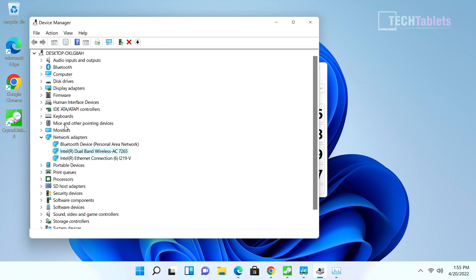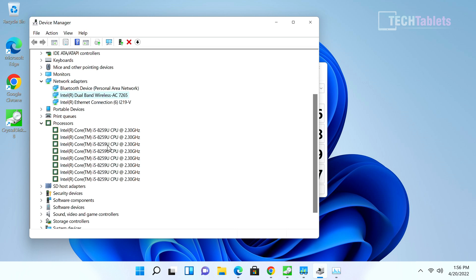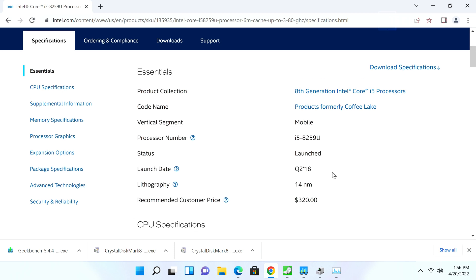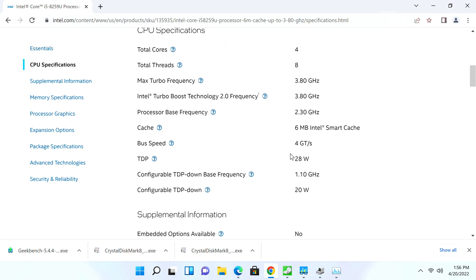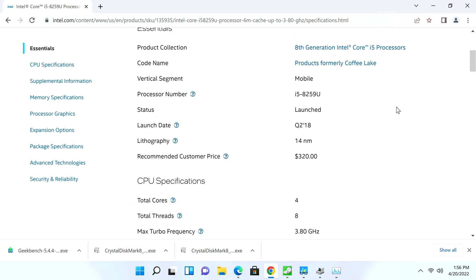In Device Manager the wireless shows as Intel AC 7265 and I'm getting a throughput of around 340 megabits per second. I would have preferred the Intel AX200 or AX201, which is Wi-Fi 6 spec. The processor is listed eight times as it has four cores and eight threads. It's the i5-8259U with a maximum turbo of 3.8GHz. Although it's a few generations old, this 28-watt part launched in 2018 is still quite usable even in 2022.